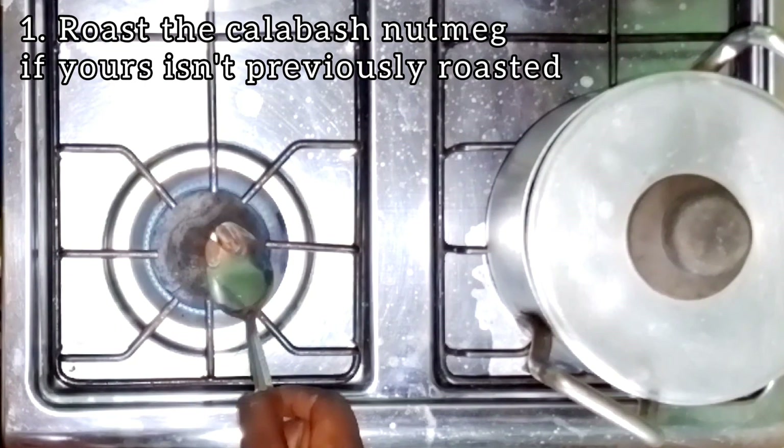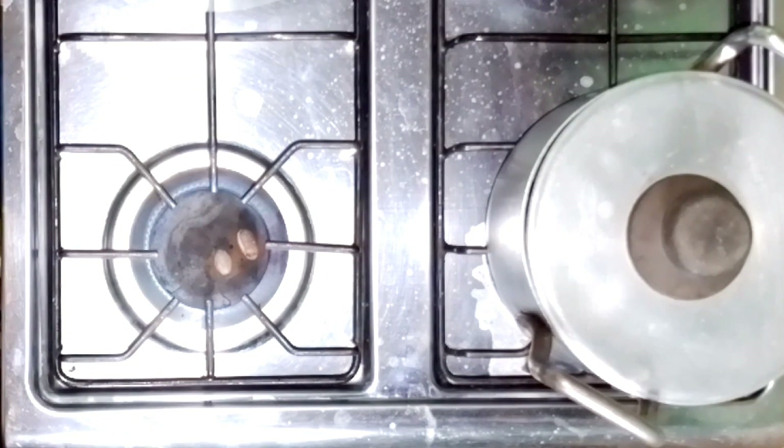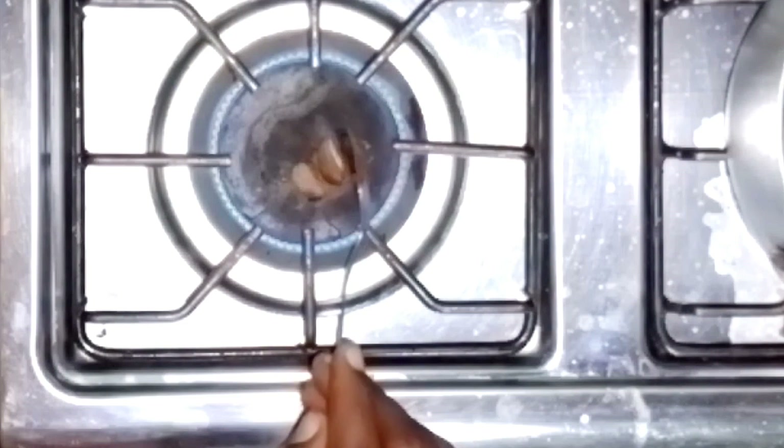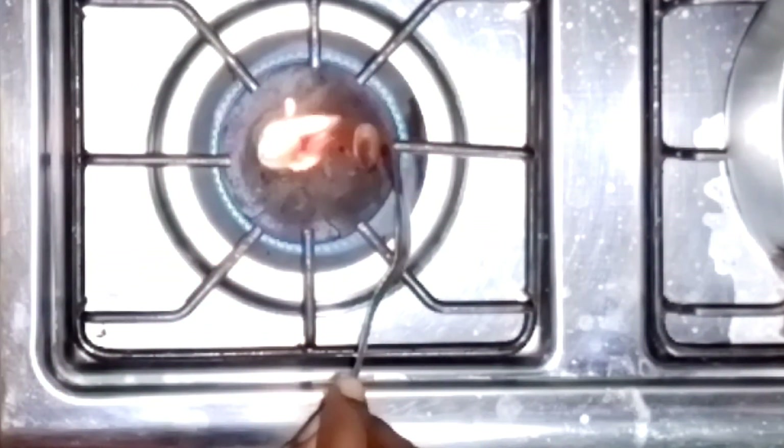I didn't buy roasted calabash nutmeg, so I'm going to be roasting this one before I make use of it. The roasted one always tastes better than the unroasted one.